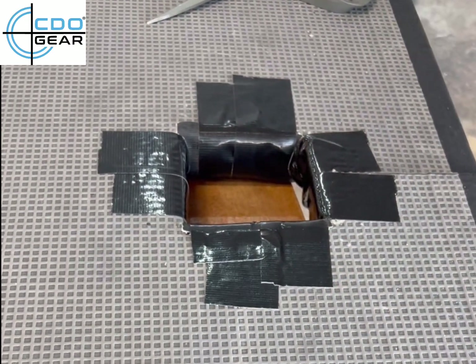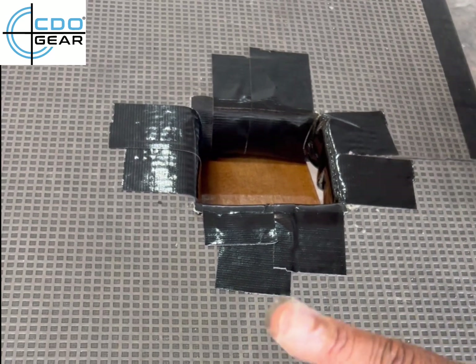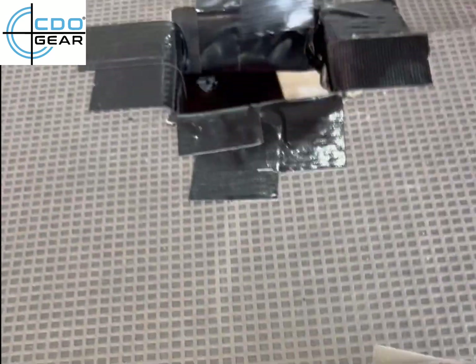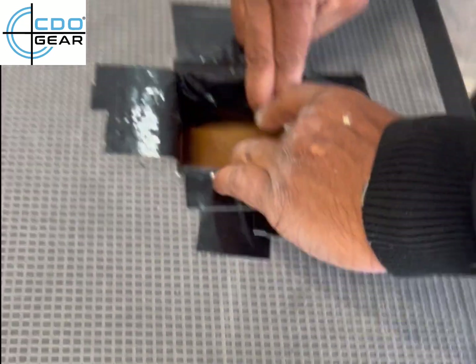Here we're using gorilla tape so that it can hold the glued pieces while they dry. The gorilla tape won't stay permanently — it's just there to hold everything tight so that the glue can seal properly.